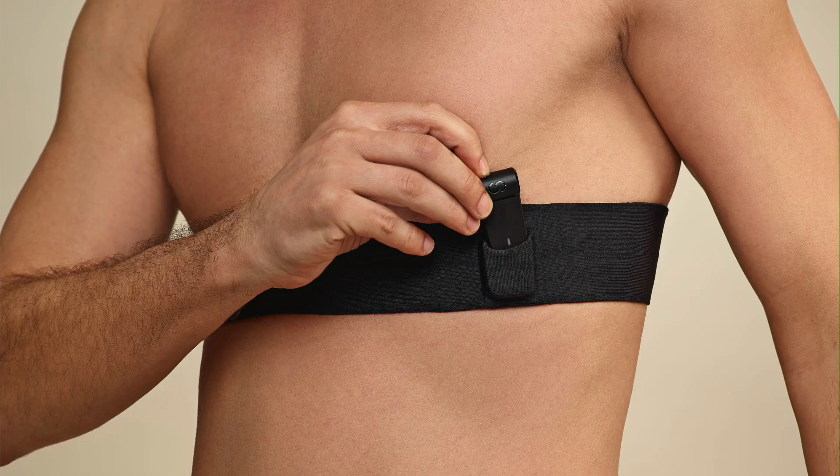Welcome to Pace Cardiology. In this video, we will be showing you how to set up and use your skin chest band for Holter monitoring, a comfortable and continuous way to monitor your heart from home.